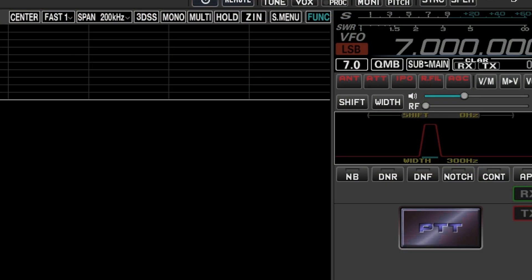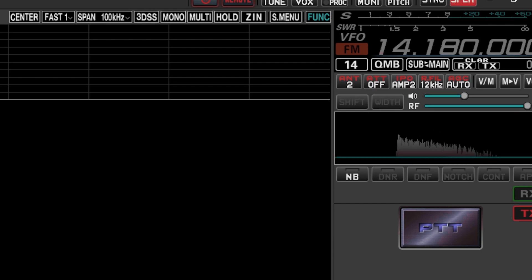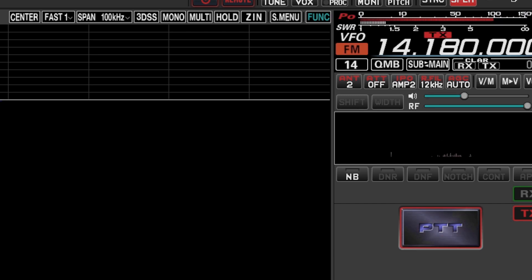That's the remote control device. The Yaesu is on 20 meters at 14.180. The push to talk is down here, set for FM, and the SWR meter is up in the corner. Let's transmit with the RG8X — here we go. The SWR with the RG8X is about 1.3 to 1. Now I'll switch over to the LMR400 that's coiled up.